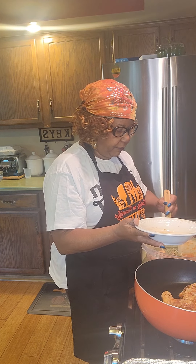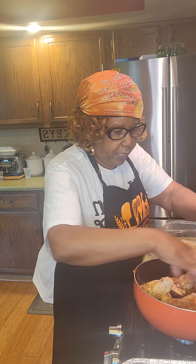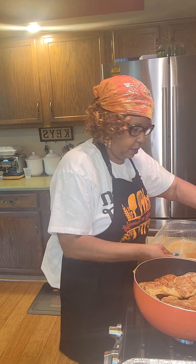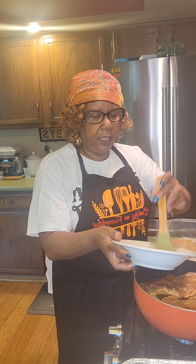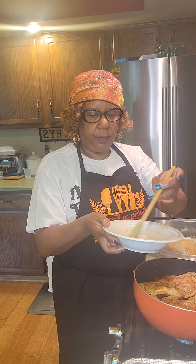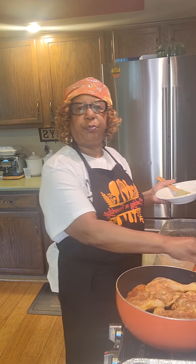We'll bake this chicken for about an hour and a half because I want it to be fully done inside. Let me show you what I'm doing to get my chicken ready for baking — put it in a skillet, add plenty of canola oil, just brush it on with a brush, and simply let your chicken brown. I'll come back when the chicken is brown and ready.